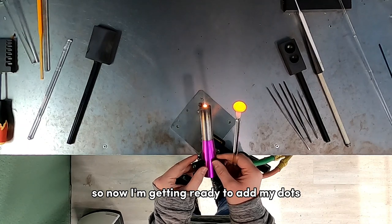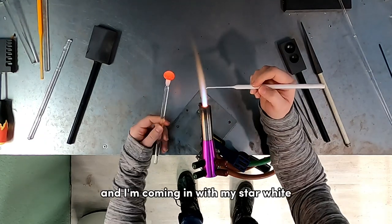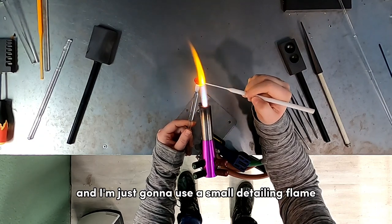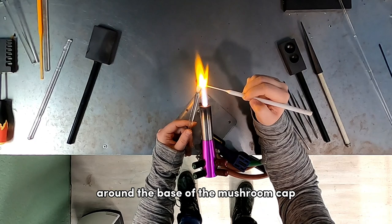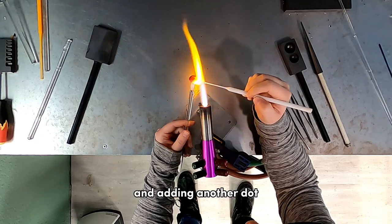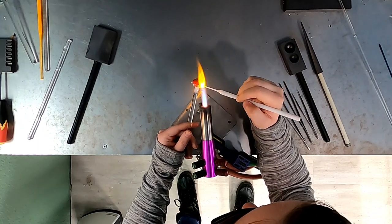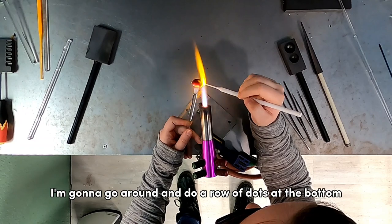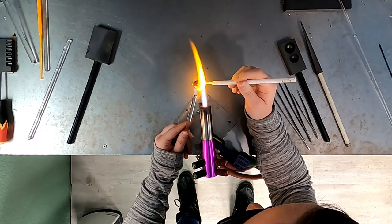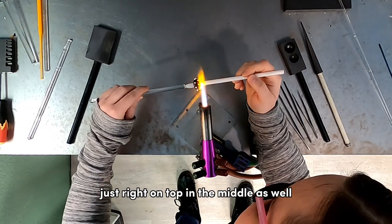Now I'm getting ready to add my dots, moving down to only the inner flame of my Sidewinder. I'm coming in with my star white stringer and using a small detailing flame to start adding dots around the base of the mushroom cap. I'm adding a dot, turning, adding another dot, going around to do a row at the bottom, then another row just above those, and personally I always like to add a dot right on top in the middle as well.